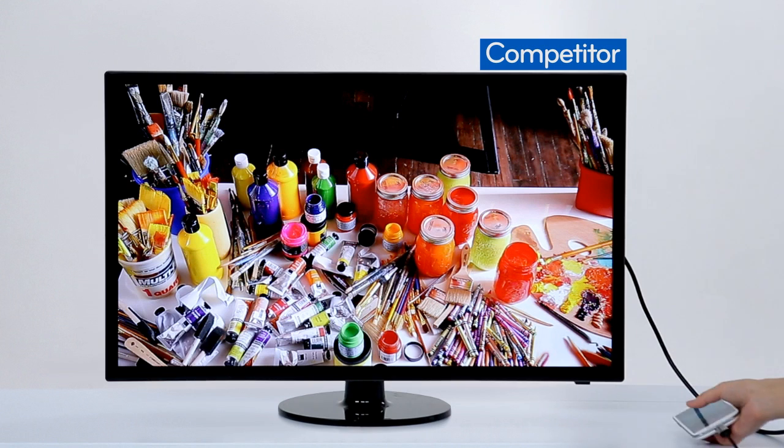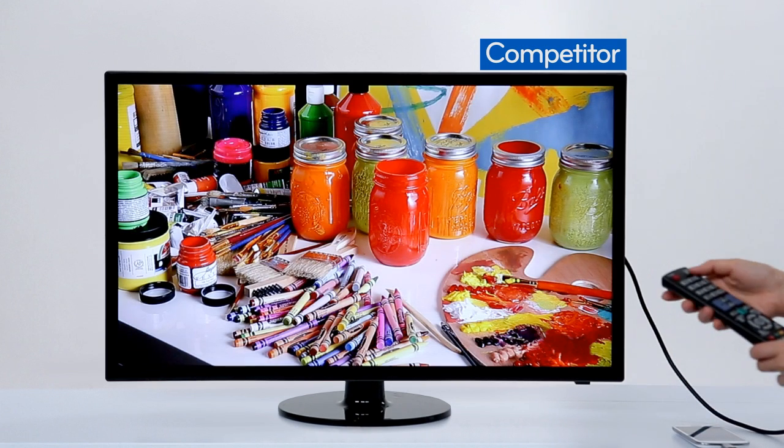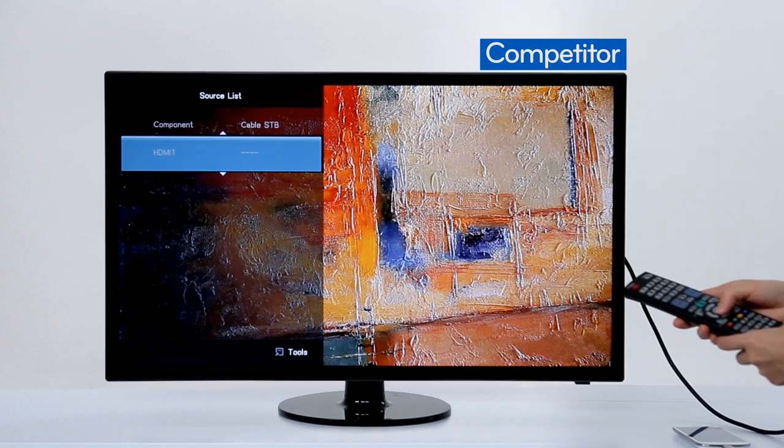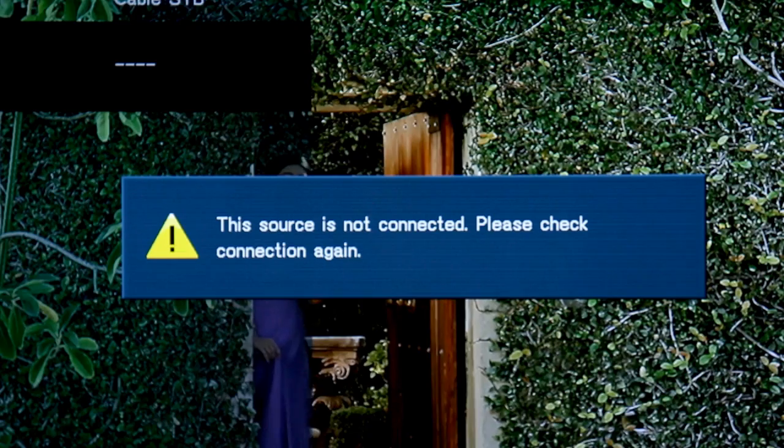Does the other brand's competing product line have this function? Nope, it does not.